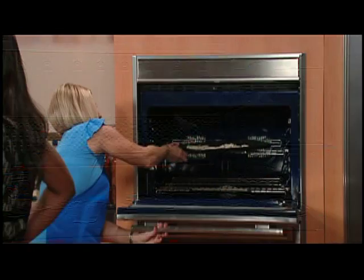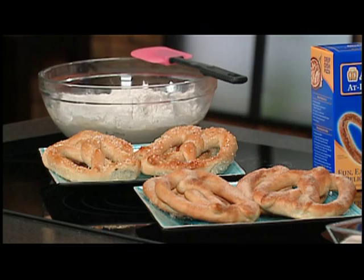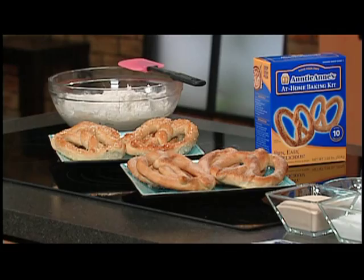I have to tell you, they really do bake quickly. In five minutes, it's ready to go. After five minutes, this is what you get — the end result. And when it comes out, if you want to make the cinnamon sugar ones, you would need four tablespoons of butter, melted. Brush them on and then sprinkle the cinnamon sugar on it. So yummy — that's the end result.